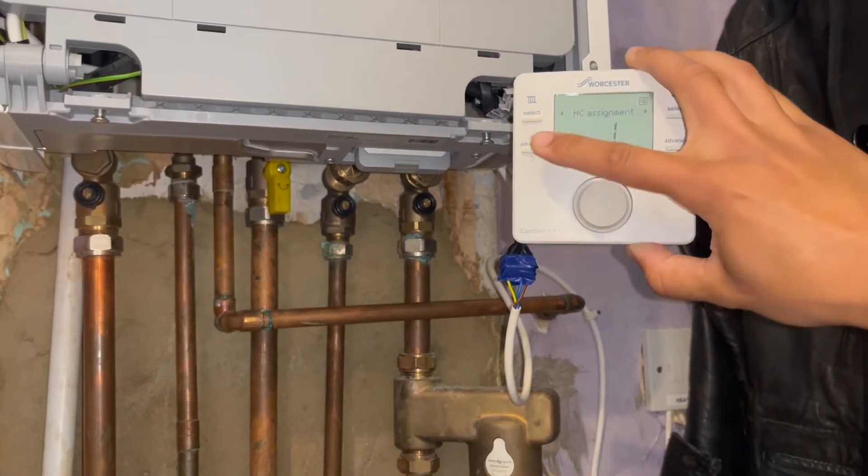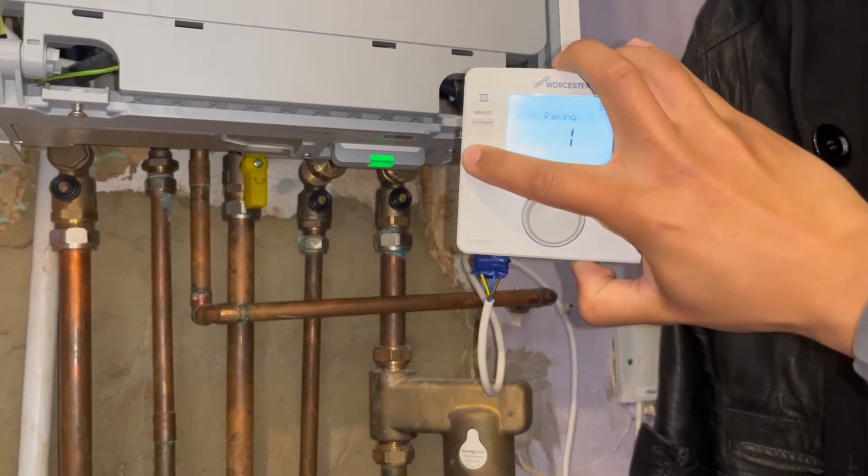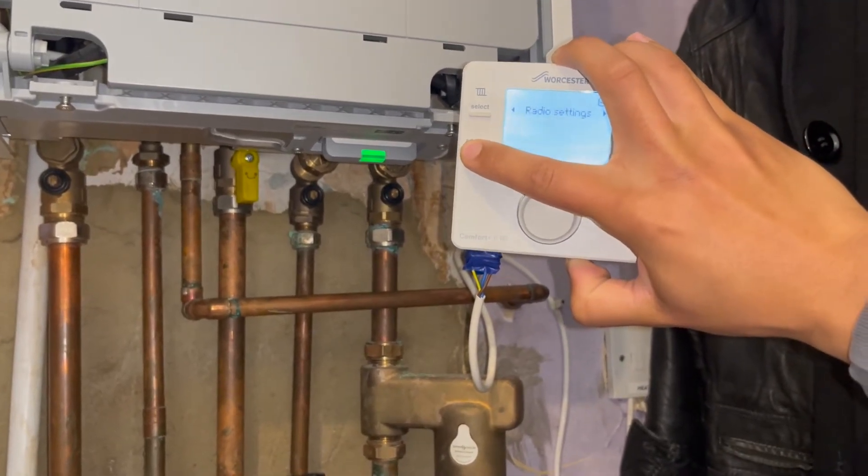Once it's green, you can click the bottom-left button to go back to the main screen. Keep clicking it until you get to the main screen.